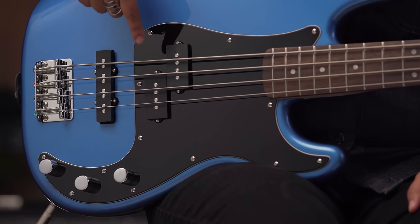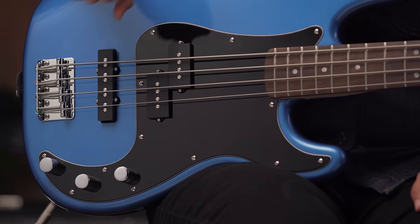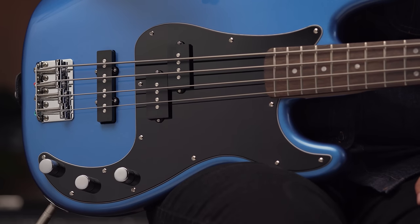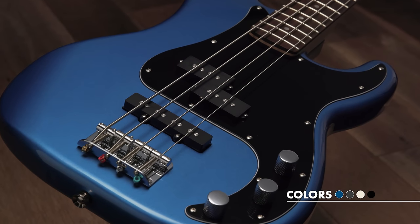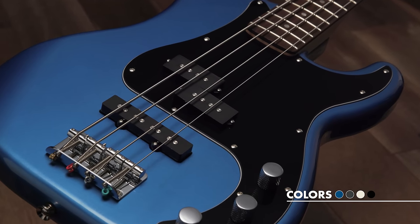This first pickup is a Squier Split Coil Precision Bass pickup, which gives us a big full sound, and then a jazz pickup in the bridge or rear position for brighter and snappier sounds, so you really get a wide variety of tones. This is also where we get the PJ in the name — a combination of Precision or P Bass pickup and Jazz or J pickup. The Affinity Squier series also have thin and lightweight bodies, making it really comfortable to play whether you're sitting or standing.